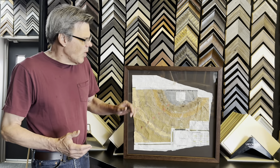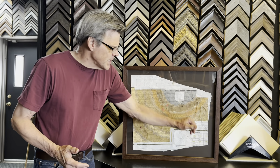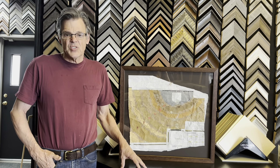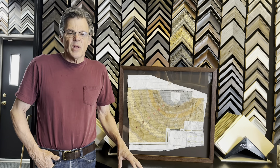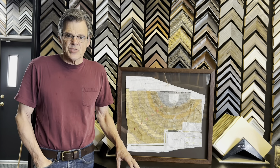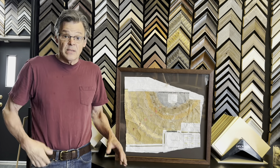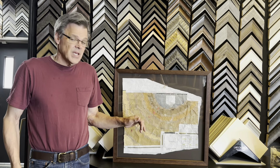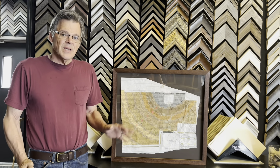Our client wanted this to look like what it is. This was used during the construction of this beautiful addition that Neil had put on his house. He hired Tim Hess, the architect from In C2 Studios, to design the addition, and this is a map of the floor they put down.